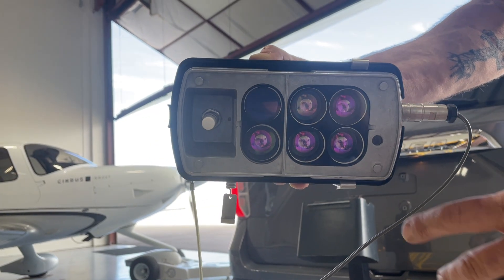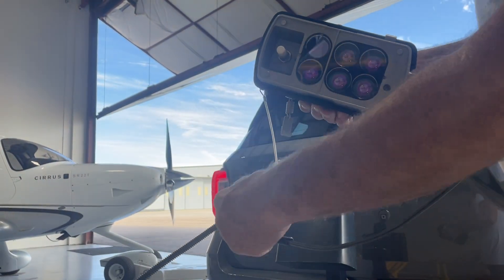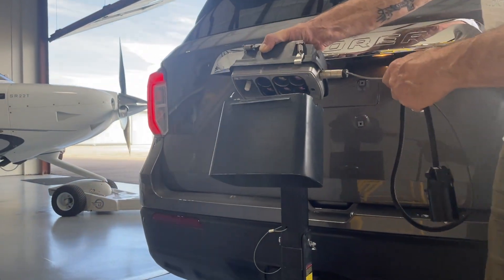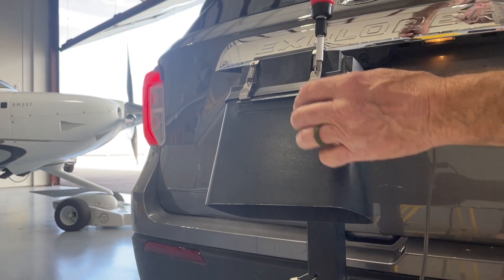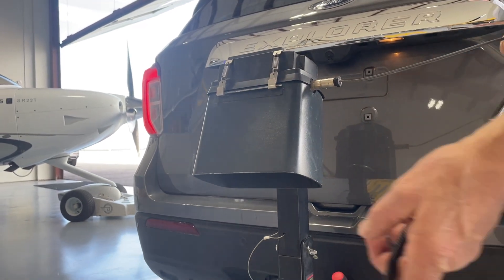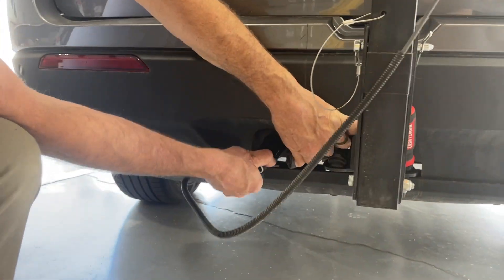I'm going to show you how quickly and easily it installs on any vehicle. There are various mounting options, and this one in particular is just a hitch mount. It simply drops into the splash shield with a couple of clips that lock it into place, and it's easily powered up from the trailer connection.